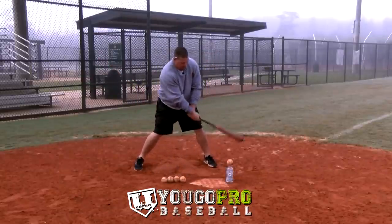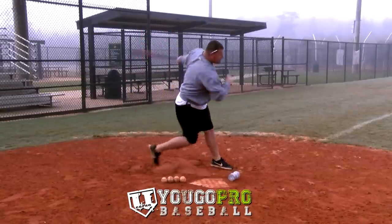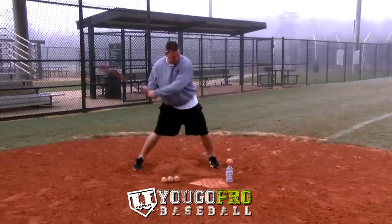The main thing you want to think about on this drill is driving down to get the ball. I don't want you to go down there to get it with your hands and get extended. I still want you to stay short to the ball and inside of that ball. Just go down to get it with your back knee and your body angle.